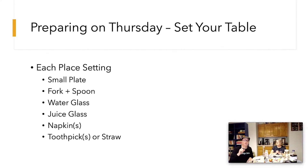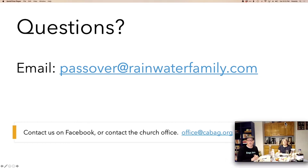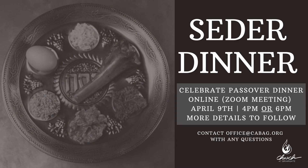All you need to do is dial in on Zoom for the video. You'll be getting another video that talks about the technical side of joining our live Seder broadcast. If you have any questions, let us know — you can send an email to Passover at rainwaterfamily.com or to office at cabag.org. Please share — we'd love to have as many people as we can at each Seder. Lord bless and keep you. Goodbye.